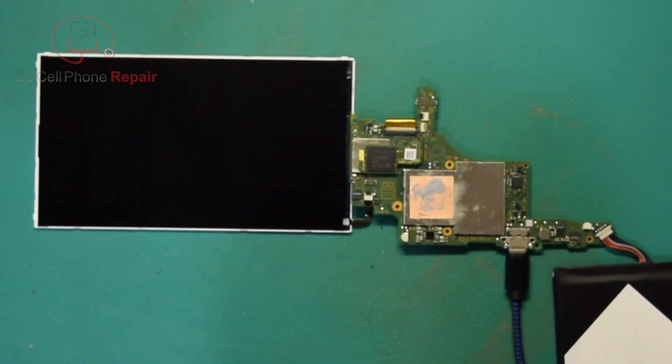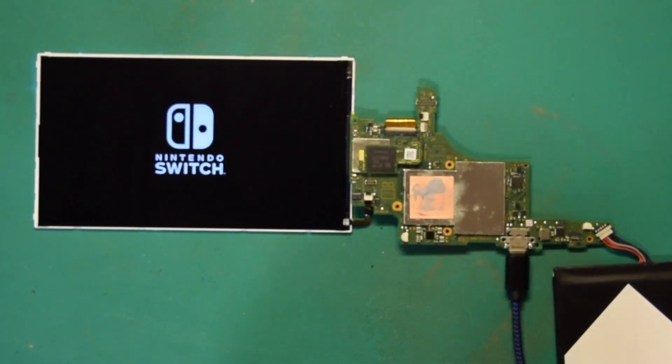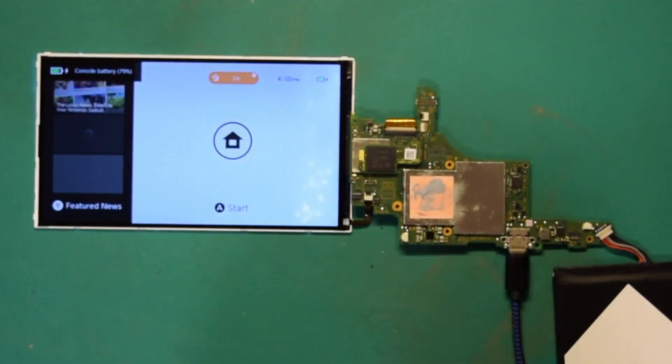Look at that - we did it! All right, this one is ready to reassemble.